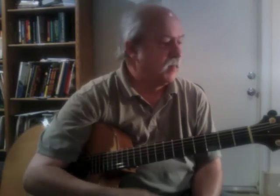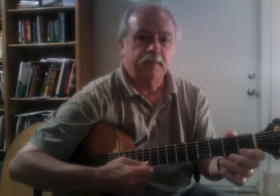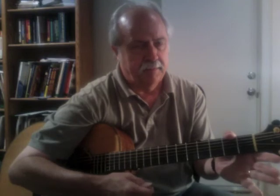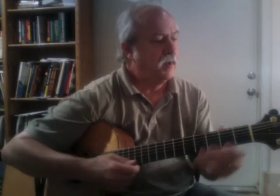Whole notes mean four counts. I'm going to play exercise one — it sounds like this. I'm playing each note once but having four taps. Exercise one: one, two, three, four.